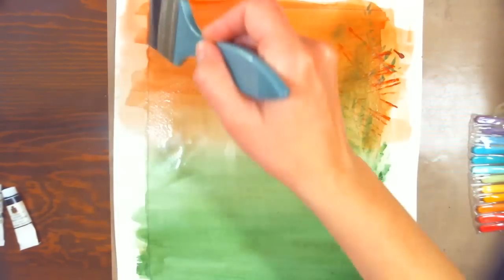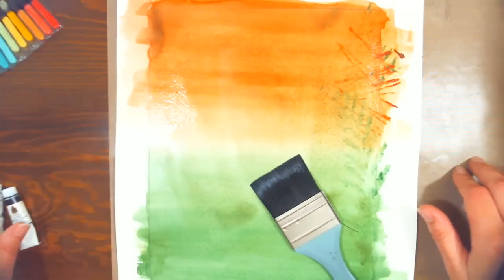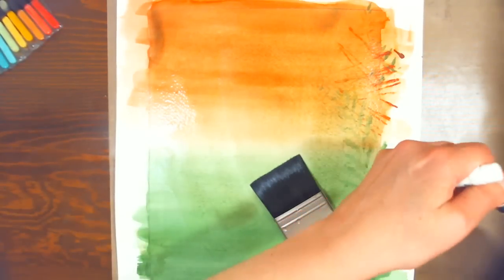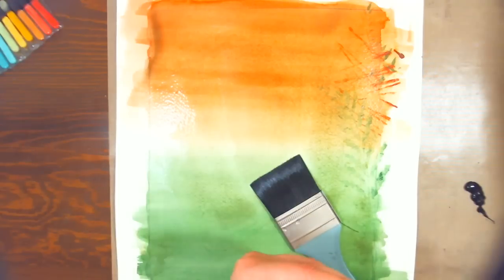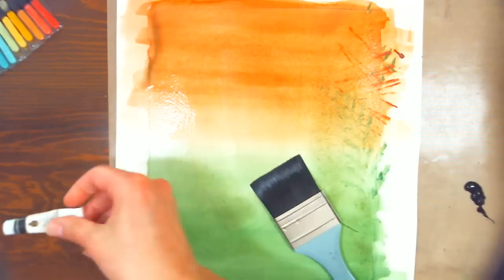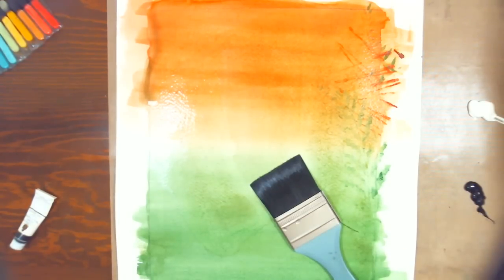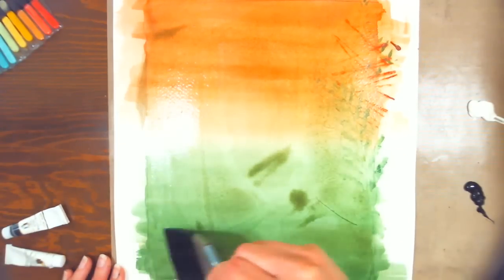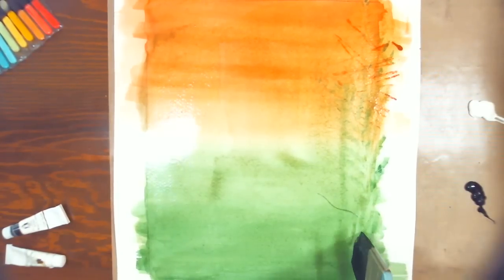I've got my craft mat on my table so I can squeeze my paint right out onto it, and I'm just using black and white — this is Turner watercolor from the 18-set kit. I don't put these colors in my palette because I don't use them very much, but this is a great way to use up that black and white watercolor that comes in any set. I don't know why manufacturers always put a black and white in.